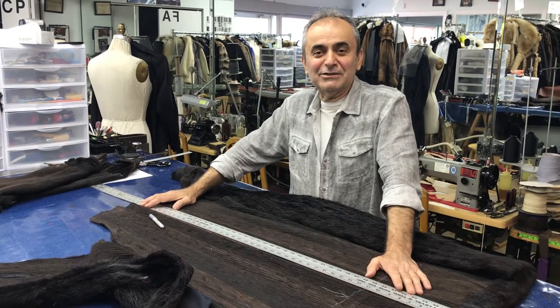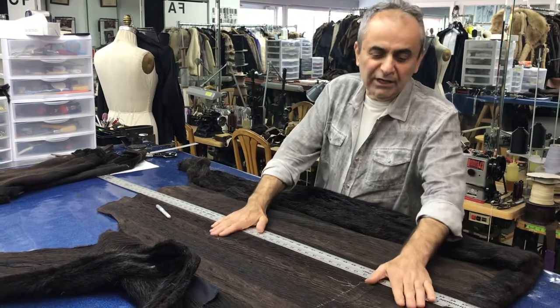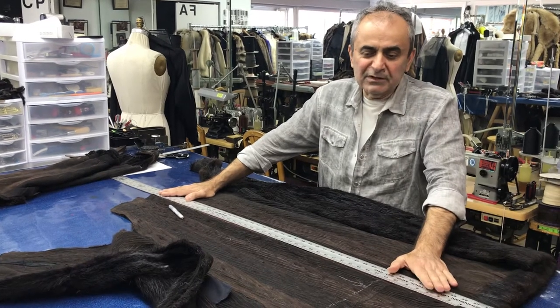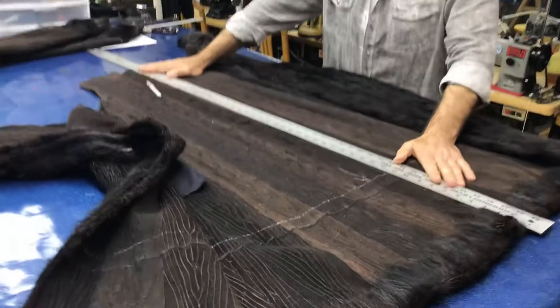Hello everybody, this is Christos at Christos Furs. In today's edition, we're working on a nutria coat. It looks like a beaver coat — yeah, the nutria and beavers are cousins. This comes from Argentina.